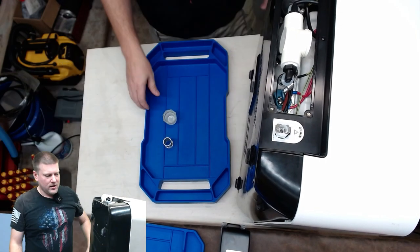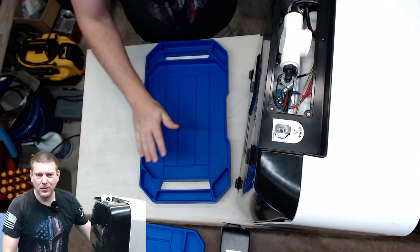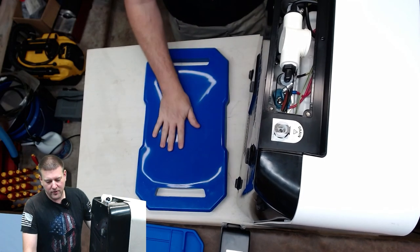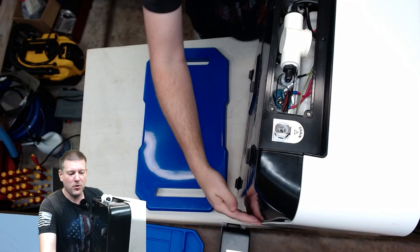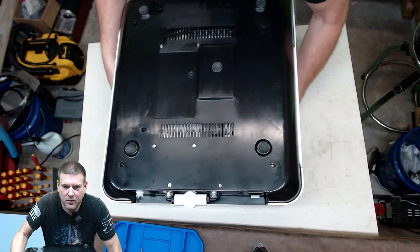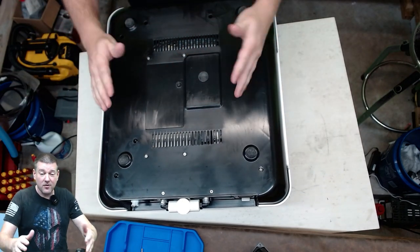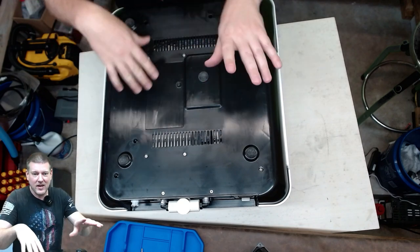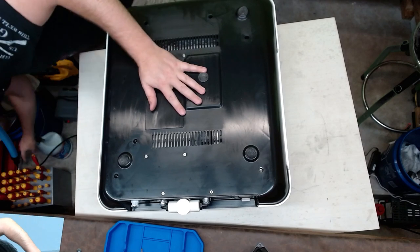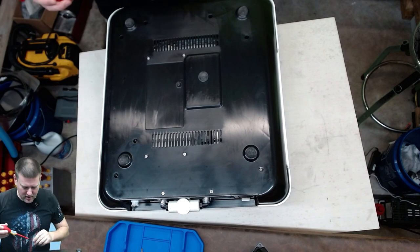We're going to invert it. Let's get the filter screen. Let's go ahead and flip this guy over. It's sitting over here, supported on the glass by that large silicone mat. Perfect. Love it when a plan comes together. Any of you kids from the 80s know exactly where that saying comes from. Since I've never taken one of these apart, I'm not using any power tools — because you never know what's going to happen.